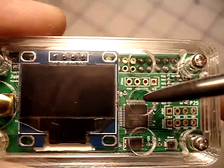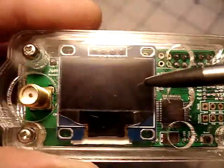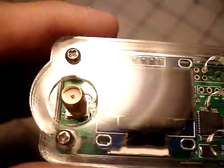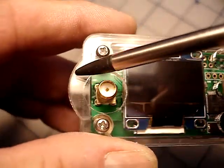And here are the 3 large vent holes at the top, and a 0.96-inch OLED screen, of course, and our newly designed case.